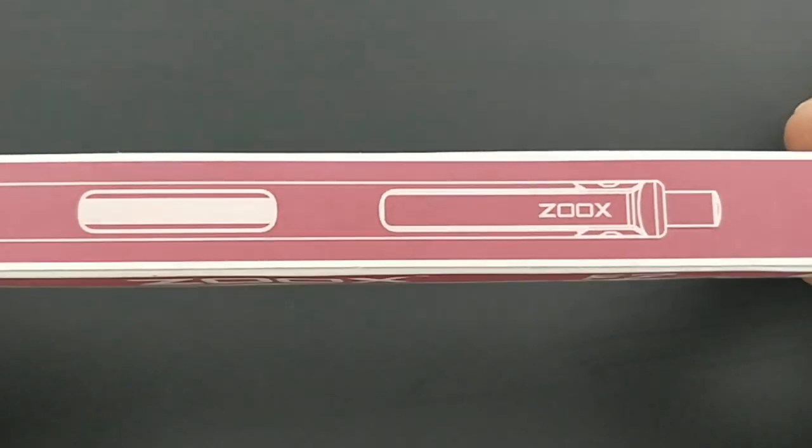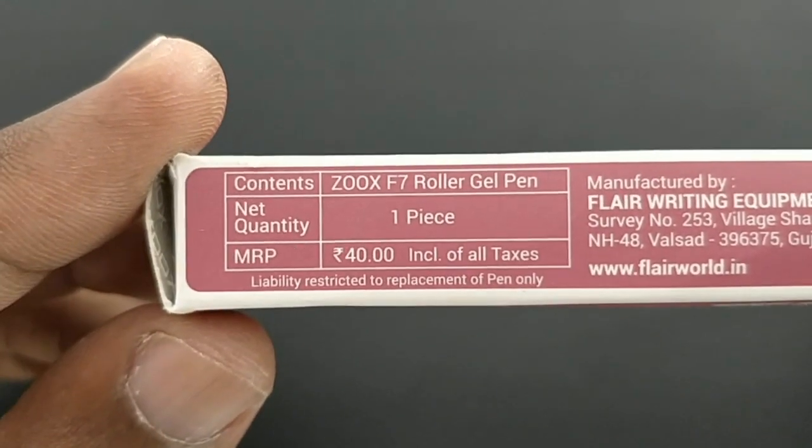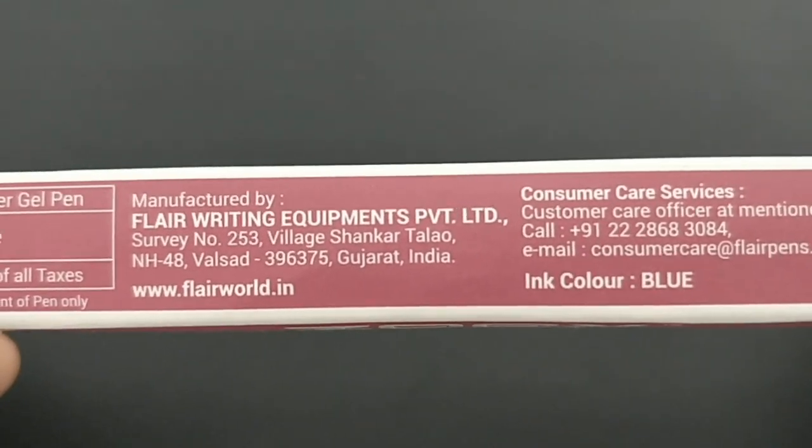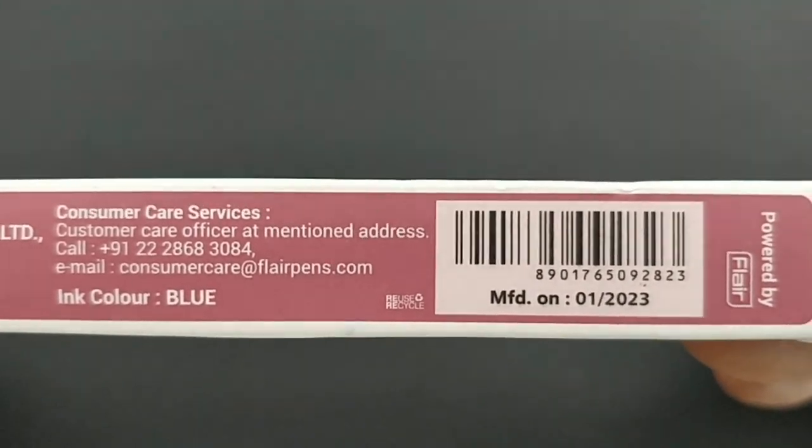This is the Zouk F7 Roller Gel Pen. This pen costs Rs.40. Zouk is a brand which is manufactured by Flair, powered by Flair.